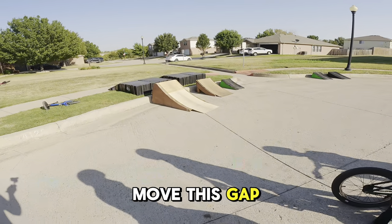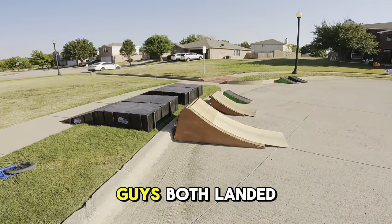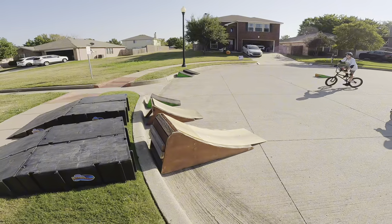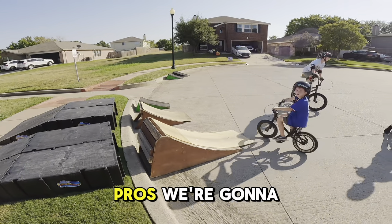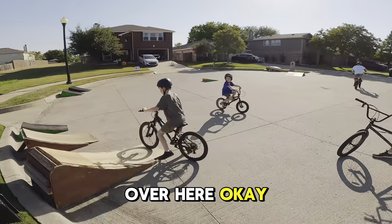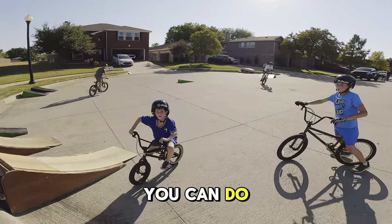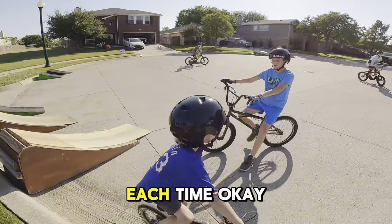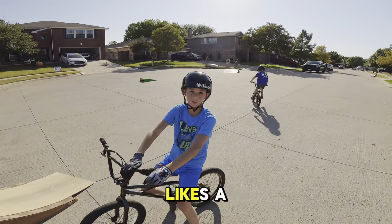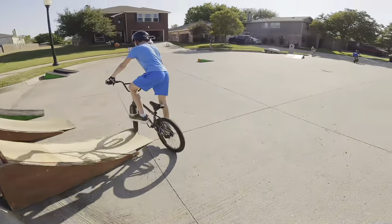We're gonna move this gap right here back — you guys both landed clear out in the grass, so for the pros we're gonna move it back. We decided each time we move it, the gap gets bigger. So this is level one.